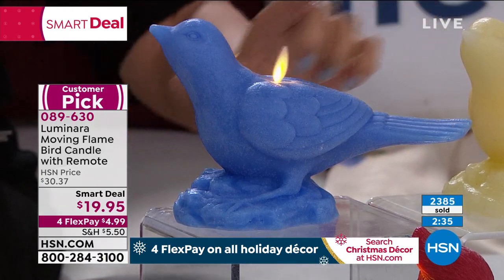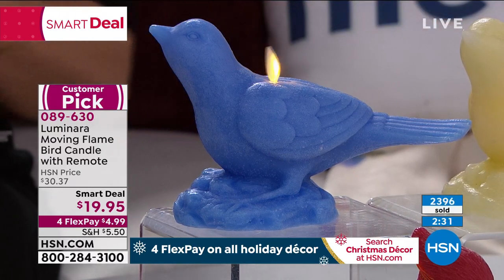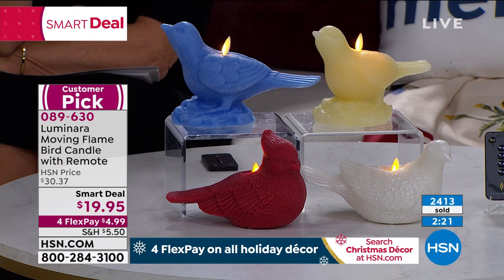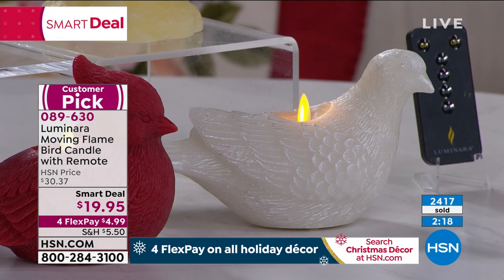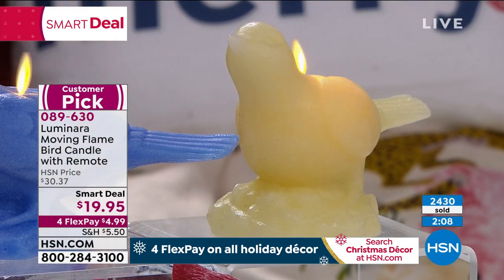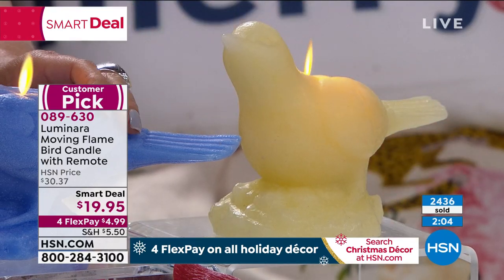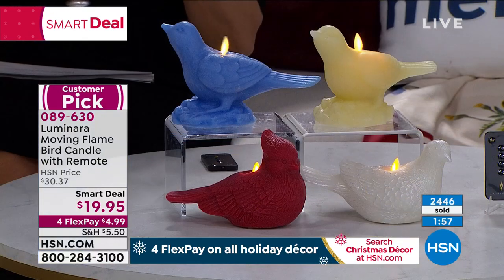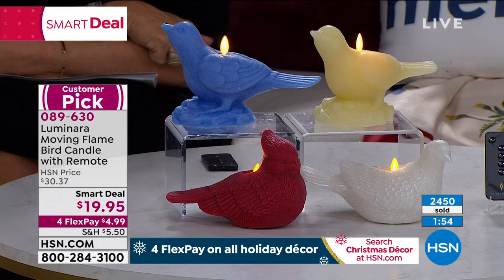With four flex payments, getting it home for less than five dollars — and the size is about eight and a half inches start to finish. Look at the way even the base is done with that wax — these are beautiful works of art. Giving a gift of Luminara, people know it is the top of the line when it comes to flameless candle technology — there's simply nothing like it. Could we bring the lights down so I can show you — they're even more beautiful in the dark. Just mesmerizing.